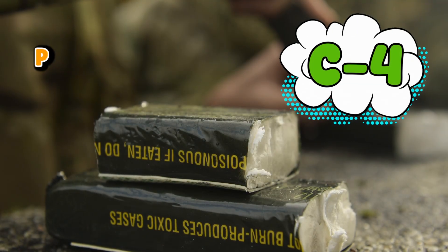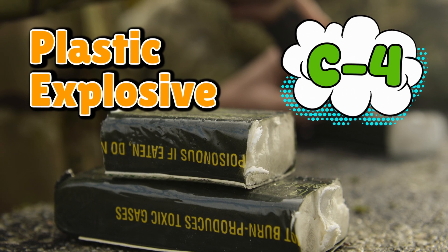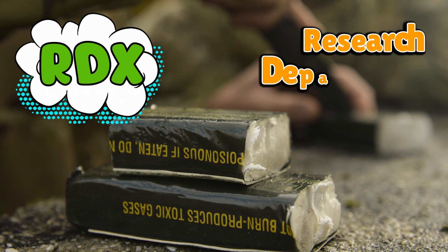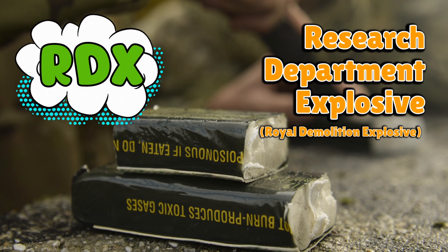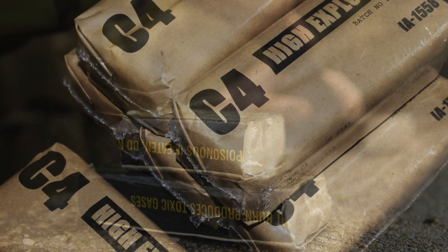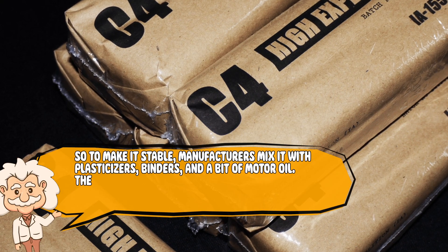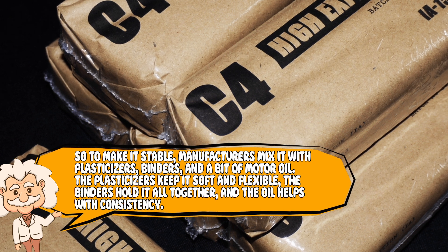C4 is a plastic explosive, which means it's an explosive that can be molded by hand — yes, literally, like clay. Its main ingredient is RDX, short for Research Department Explosive or Royal Demolition Explosive, depending on who you ask. RDX is the part that actually goes boom. But RDX on its own is a bit too sensitive, kind of like that one friend who takes everything personally.